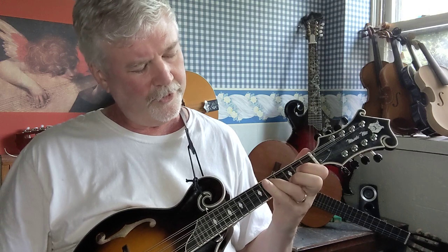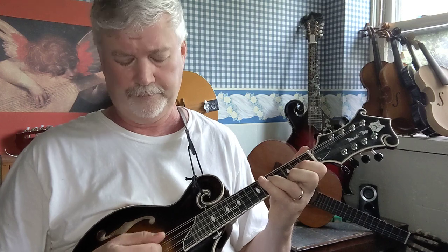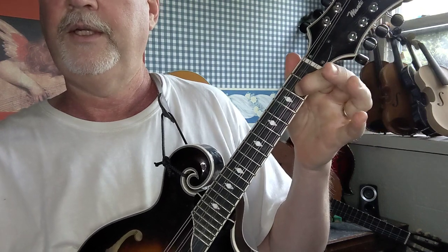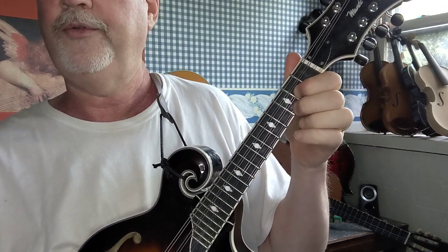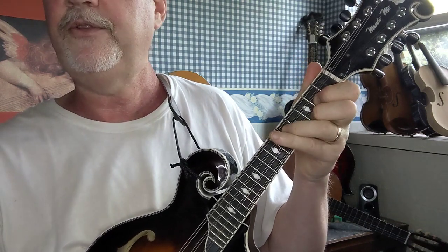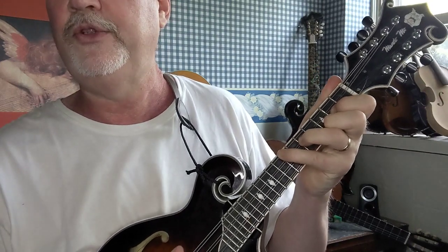Then you're gonna put your third finger on the fifth fret D string, and finally your fourth finger on the seventh fret G string. Let me show that to you again real slow: first finger on the second fret A string, second finger on the third fret E string, third finger on the fifth fret D string, and finally fourth finger on the seventh fret G string.